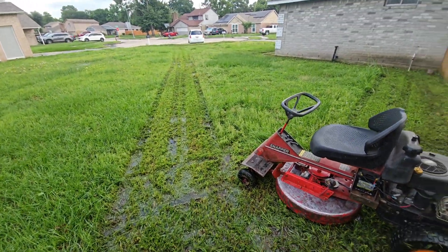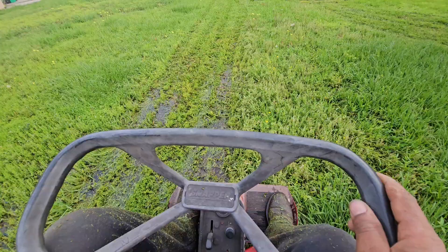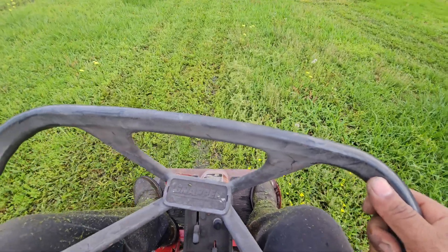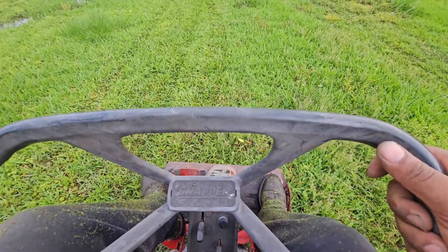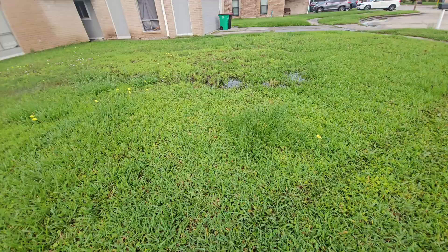I just stopped it so I can show y'all my engineering and the reason behind what I did. I'm gonna show you in action — the pivot and everything — riding through the grass and through the water.